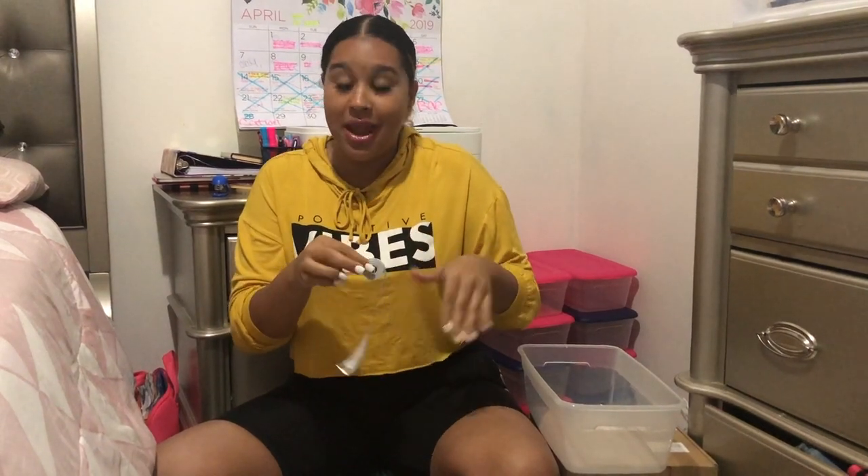I'm gonna talk about lashes specifically, but again it applies to everything you're doing. I have a measuring tape because before you ship out your lashes you need to know how many centimeters your lashes are before you order your poly mailers — the lashes have to fit inside the poly mailers.